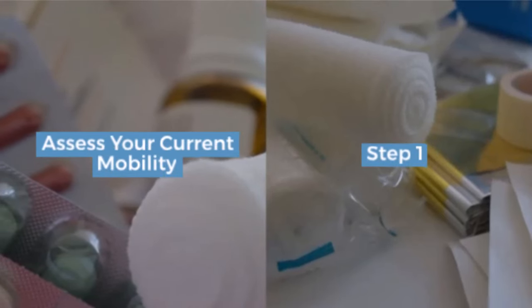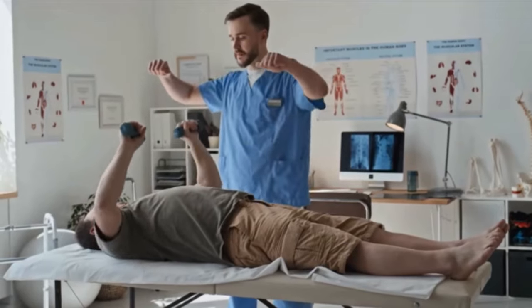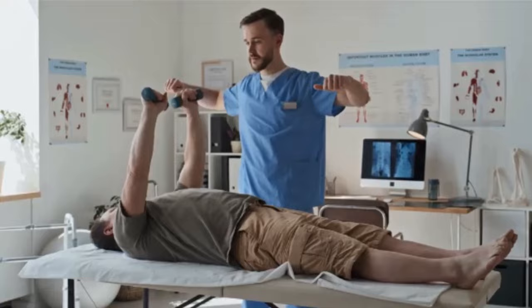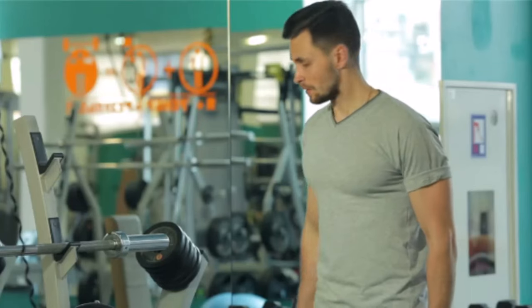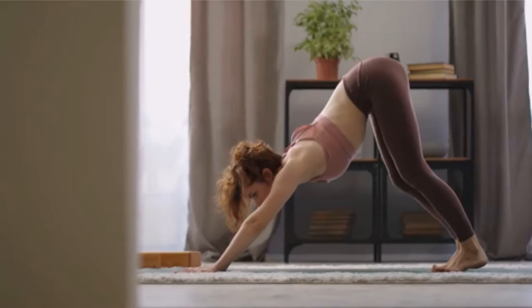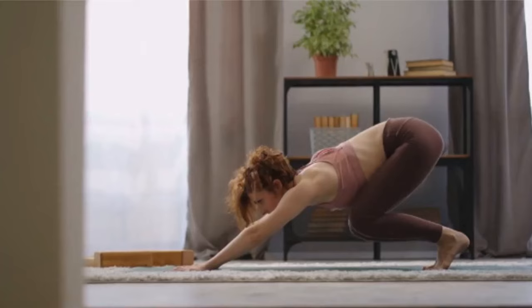Step 1: assess your current mobility. First things first, you need to know where you stand. You can either work with a certified trainer or do a self-assessment at home. Grab a mirror and perform basic movements like squats, lunges, and arm raises. Notice any restrictions, imbalances, or discomfort? Those are your areas of opportunity.